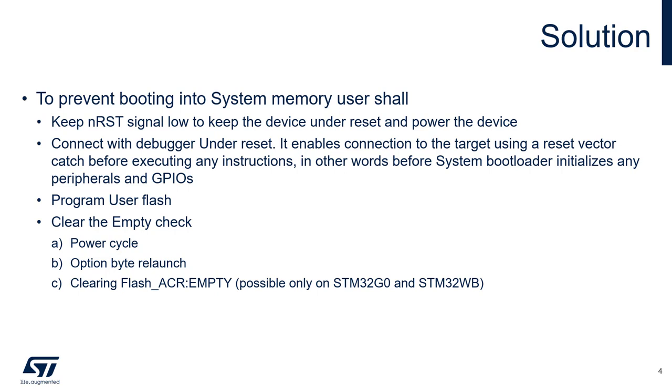The empty check bit can be cleared by power cycling the board, which might not be an option if, for example, a battery is already assembled in the product. The second option is to perform an option byte relaunch, which generates a system reset and resampling of the empty check bit. The last option is to clear the empty bit directly in the flash configuration register, but this is available only on STM32 G0 and WB.